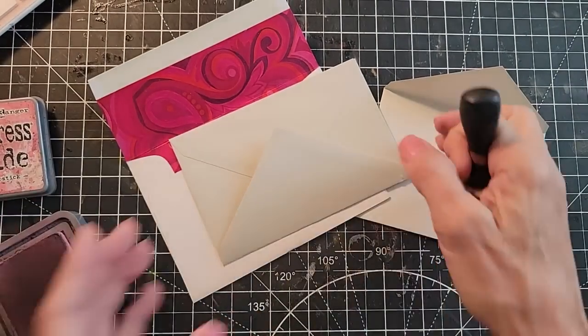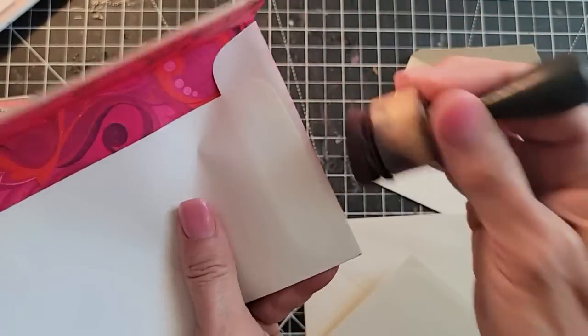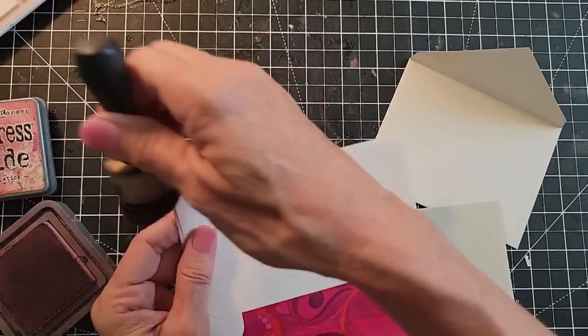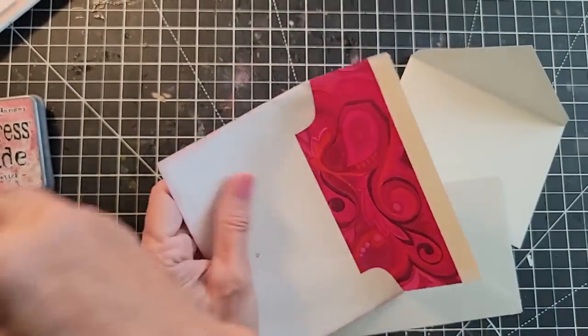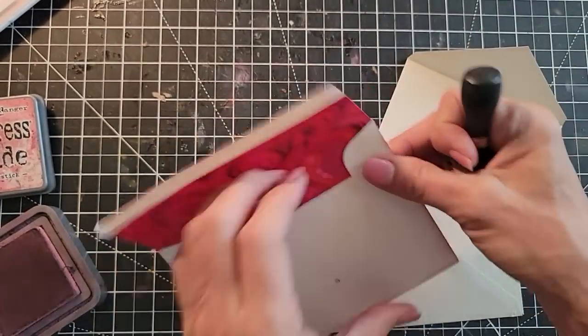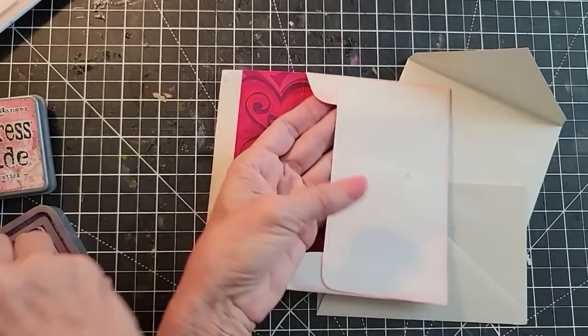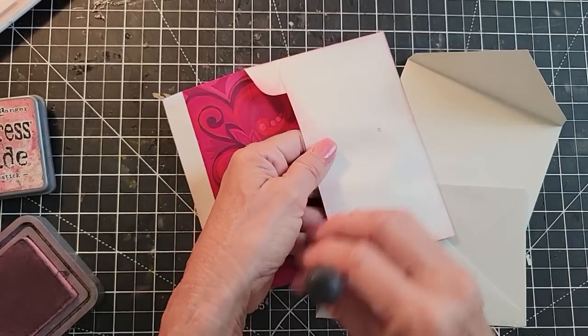I could ink them all different colors, but let's just keep it uniform. It's a Saturday and we need to contain ourselves — or do whatever you want, don't listen to that crazy woman! Have fun. It's a nice idea to ink the edges of the entrance to the envelope. It highlights it, plus I just think it looks kind of cool.